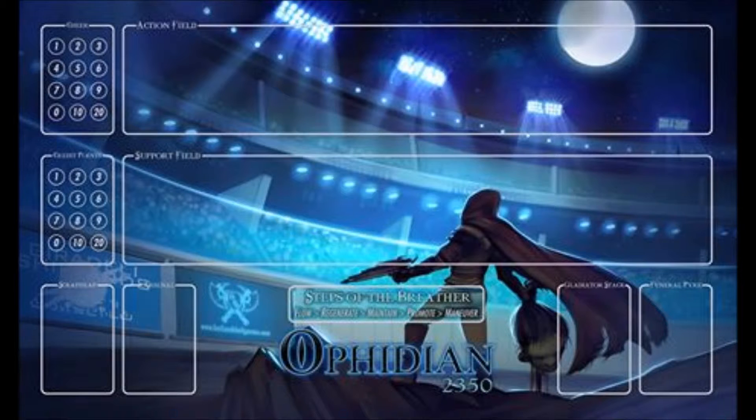Then the second one — it's not as good of an image, a little bit smaller. As you can see, it's a character in the arena with a head in his hand and he's looking out at the crowd. It really gives you the feel of Ophidian 2350, like it's a combat sport, just by the look of this. You can see the lights at the top of the arena and then there's the moon at the top. The credit points and the cheer points look a little bit better. The field looks larger and the parts on the bottom don't look as big, but that may just be because I'm using a smaller image.